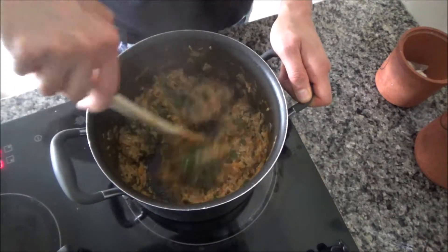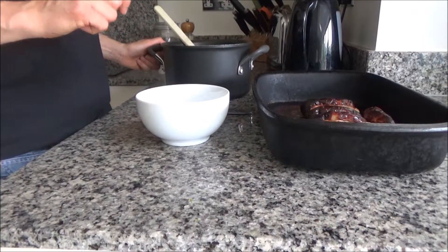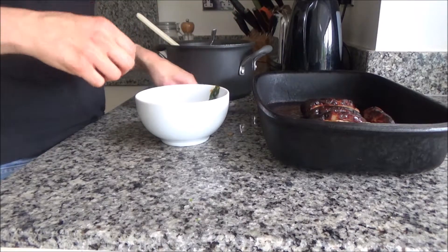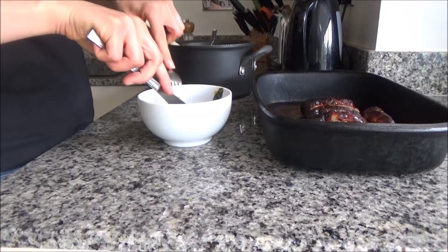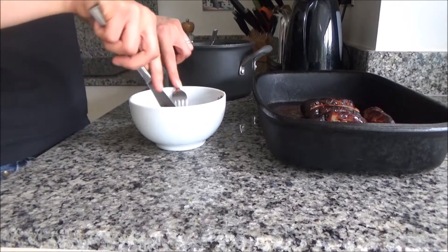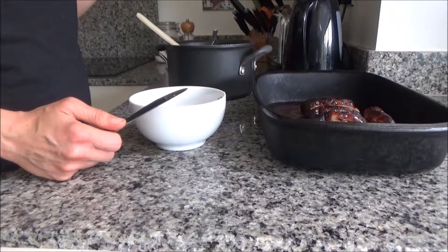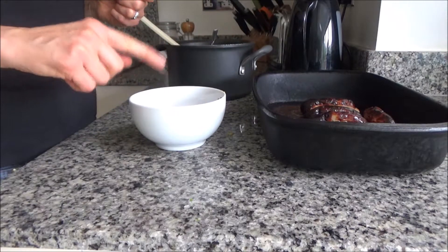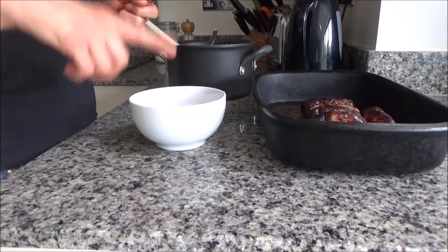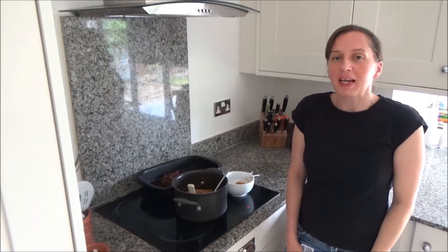Everything has come out at the same time. My sausages are cooked and I've removed them from the oven. I've removed the risotto from the heat and I'm going to serve myself a little bit into a bowl. I'm just going to give it a try — I've got some rice, spinach, and a bit of sausage. It's really good, really yummy. For my husband and son I will be adding cheese as well, so feel free to add cheese at the end if you want to. And that's how you make Grandpa's Sausage Risotto.